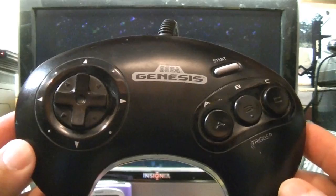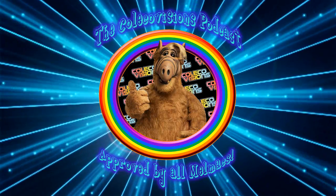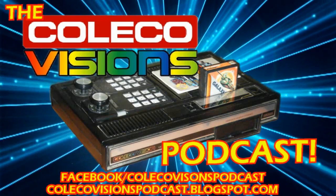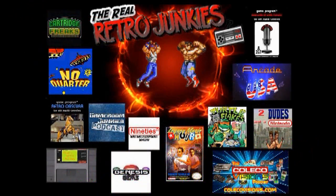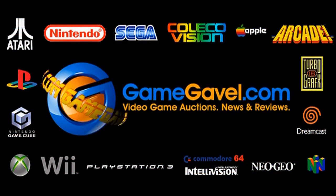You are the player. Because your vision is our vision. I play on ColecoVision.